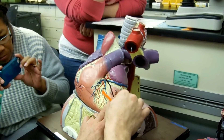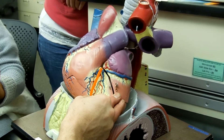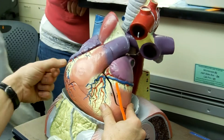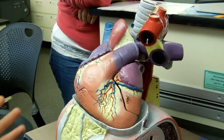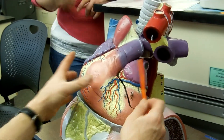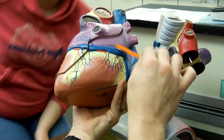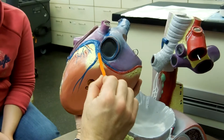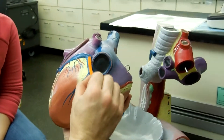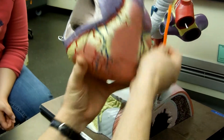Then you have an anterior interventricular artery, because it's on the front between my ventricles. You have a marginal on the side. And then the blue one is the cardiac vein. So, you have the great cardiac vein which goes across the front like this and becomes the coronary sinus here. This is the middle cardiac vein, right here, which meets at the sinus.